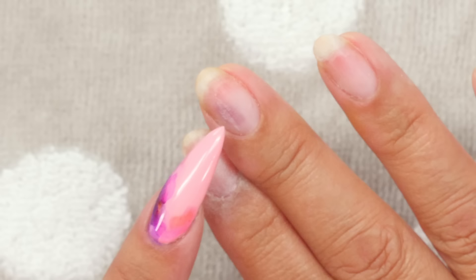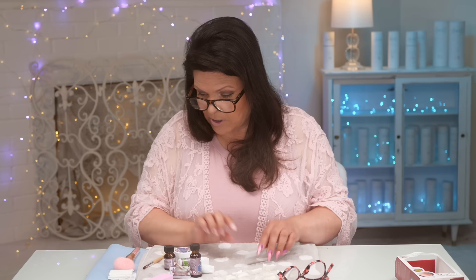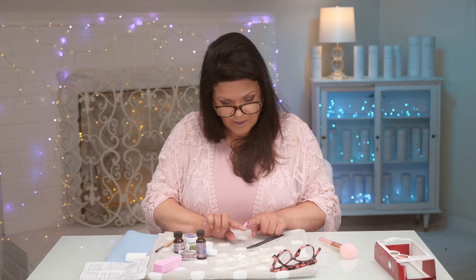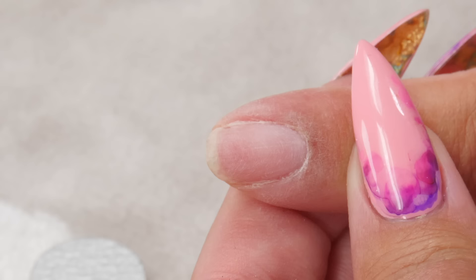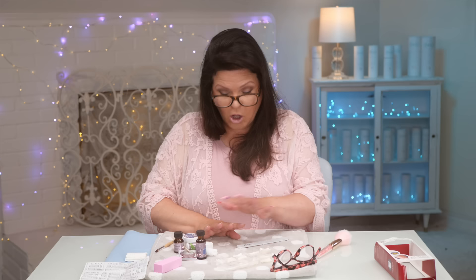I'm going to buff these guys up. Make sure you get into every little corner — if you see a little shiny spot, take your little duster. This duster was not supplied in the kit, just one I had. You can see any shininess will most likely lift, so it's imperative that you make sure every tiny little spot is buffed. Make sure you get every little bit of that shiny spot out. No shiny spots — that nail is ready for the acrylic to be applied.